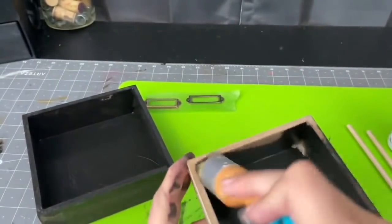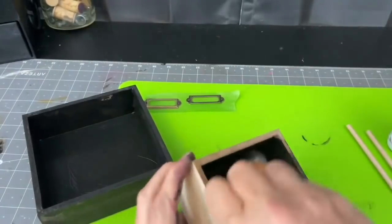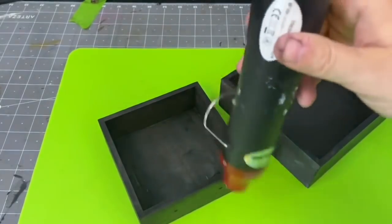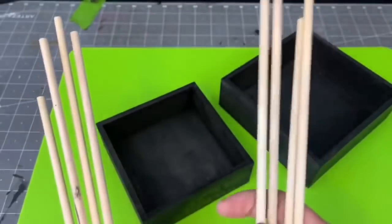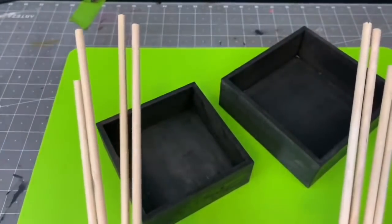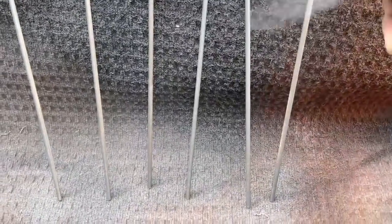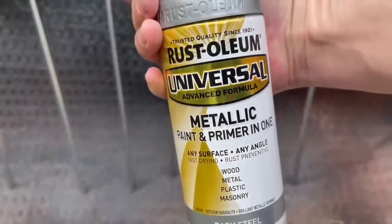It is actually in a tube, and what I like about it is it's super easy to use. I use it a lot like I do regular stain — put it on with the brush, wipe off any excess, and then use my heat gun to go ahead and dry it. I'm also taking these wooden dowel rods or wooden sticks that I picked up from Dollar General or Dollar Tree. I'm going to go ahead and paint these a steel color with this Rust-Oleum steel metallic paint that I really love, and it works on all kinds of great surfaces.